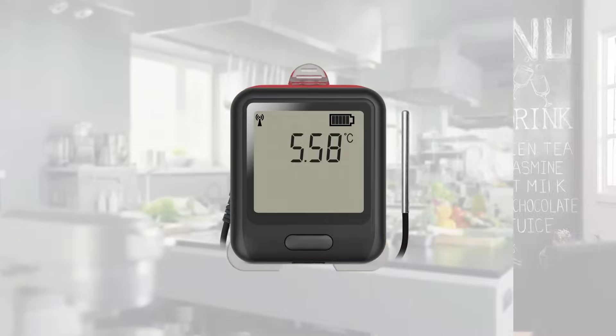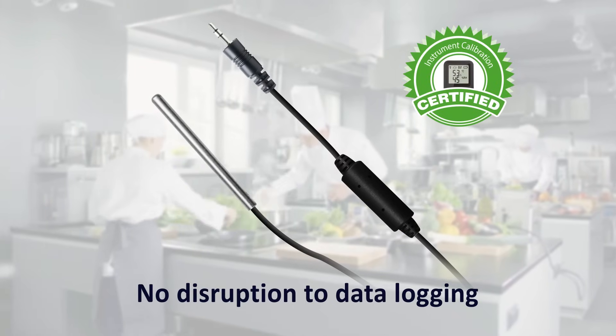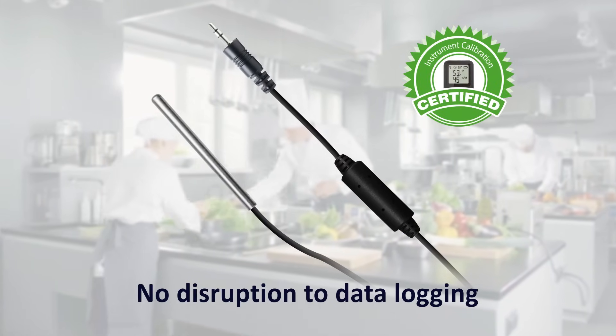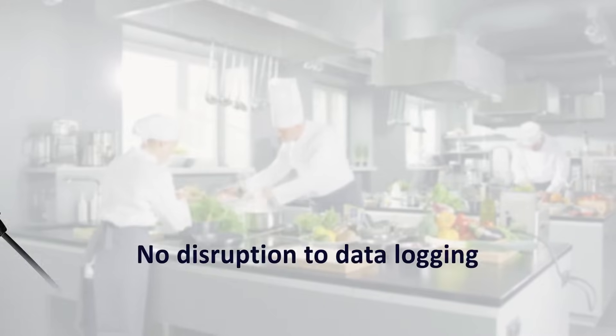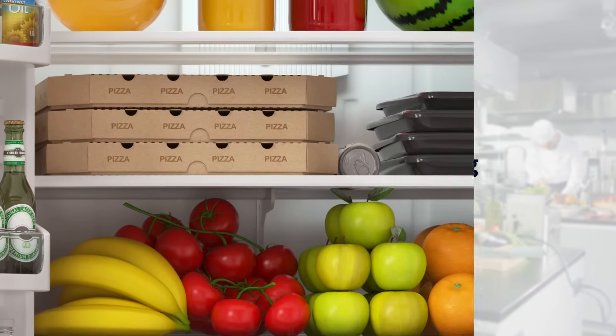You will receive an up-to-date traceable calibration certificate as evidence that you are monitoring temperature accurately, and you will have experienced minimal, if any, disruption to your data logging.